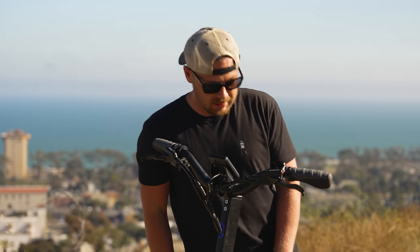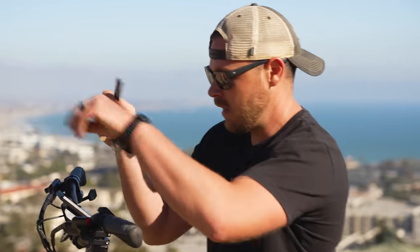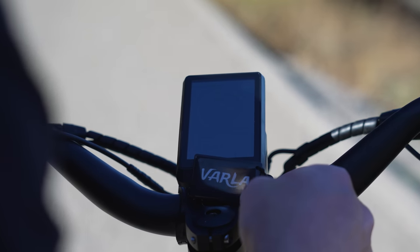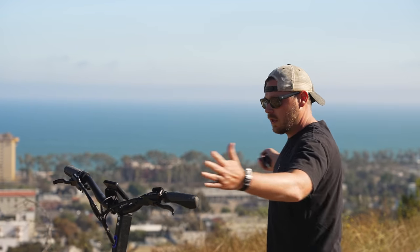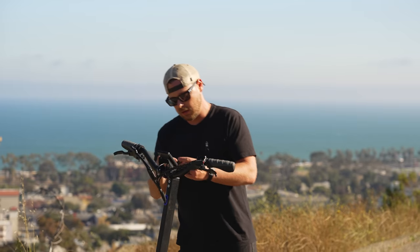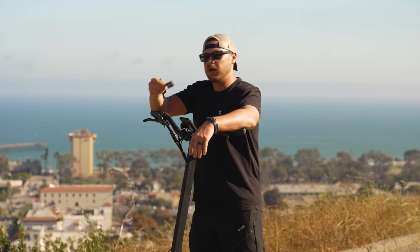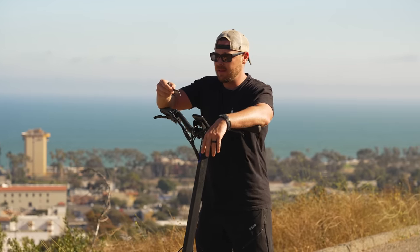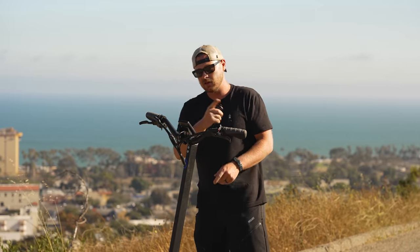One of the cool unique features is it has NFC to turn on, so it doesn't come with a key. See this little tile? This is like a little NFC — it's basically keyless. In order to turn it on you have to use this little tile, and then it turns on. But if you turn it off and you don't have the tile around, you can't actually turn the scooter on — it just won't start. This is the only electric vehicle in personal travel that I've seen use this, which I think is pretty awesome. It comes with two, which is a big deal in case you lose one. It's a really heavy-duty tile, not super flimsy, so make sure it stays on your keys.